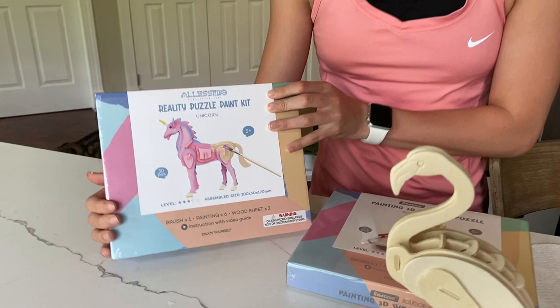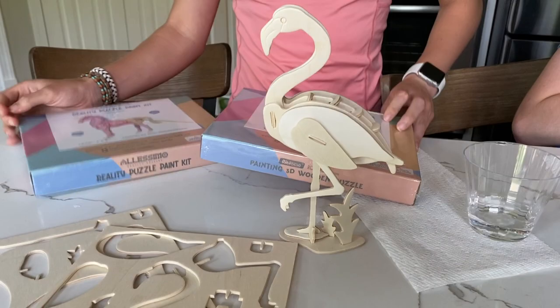Hi, I'm Kenzie from One Goods Live and Classy Mommy, and we have these amazing Allessimo puzzles. These are Reality Puzzles. They are so fun.